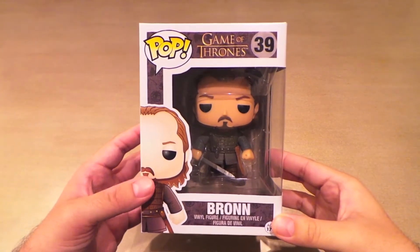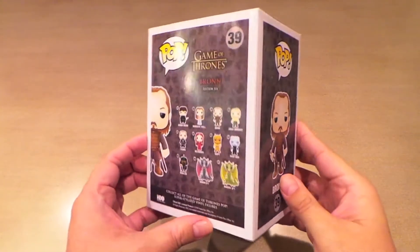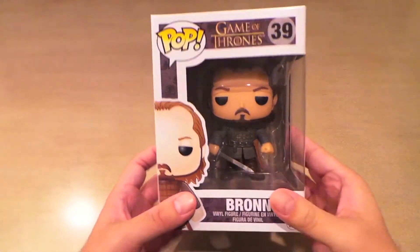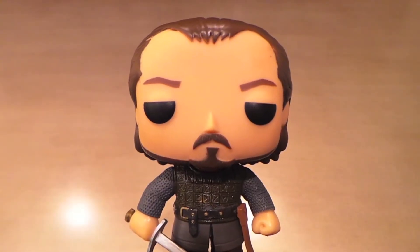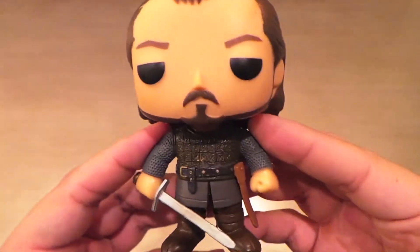I'm glad Funko finally made a Bronn pop from Game of Thrones. I'd have to say that Bronn is probably in my top three favorite characters from the show, so I'm happy I finally get to add him to my collection. This pop isn't too flashy, but Bronn isn't too flashy in the show, so I suppose that's appropriate.